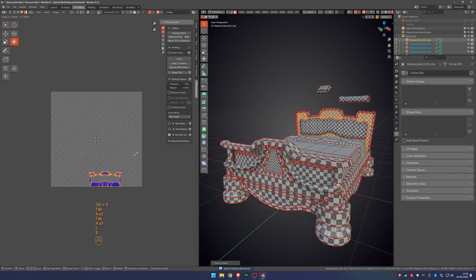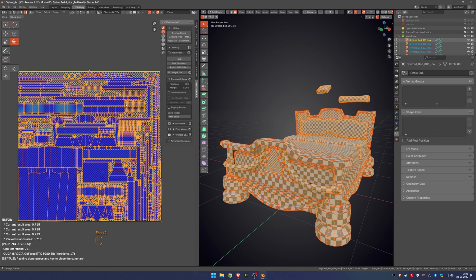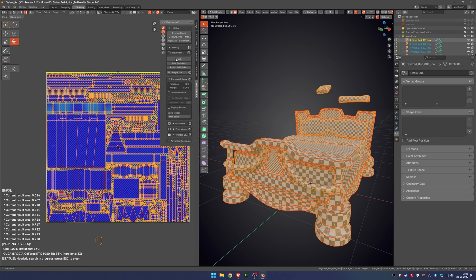I packed everything into a single material and gave more texel density to the most visible parts. For example, the bottom of the bed has a lower texture resolution since it won't be seen too much. This way we make better use of the texture space and keep more detail where it actually matters, like on the top and sides of the bed.